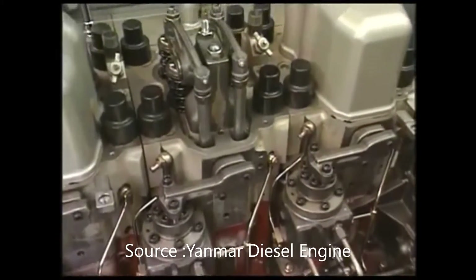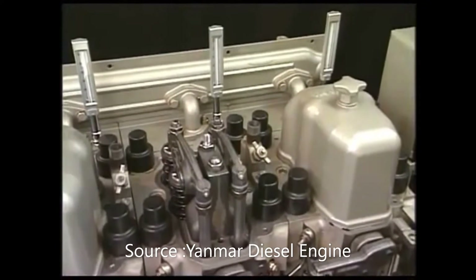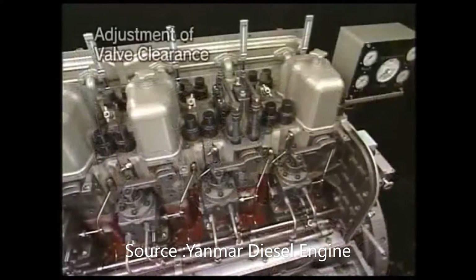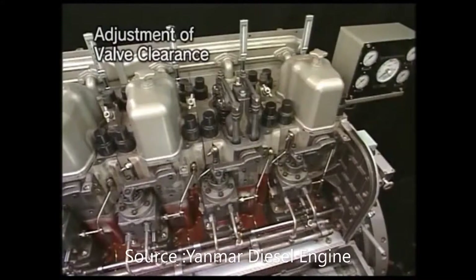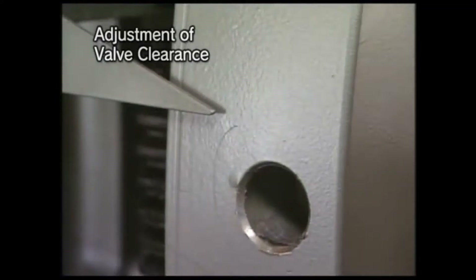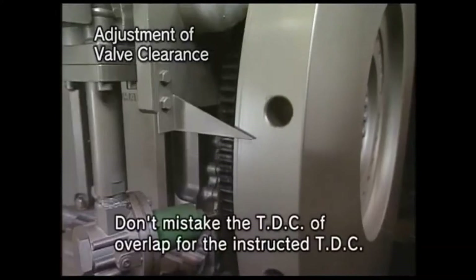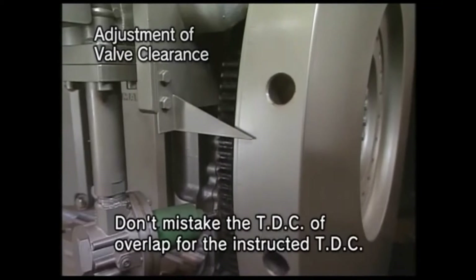After assembling the cylinder head, adjust the clearance of suction and exhaust valve in the following procedure. Firstly, turn the flywheel to set the piston of the cylinder for which the clearance is to be adjusted at the TDC of the compression stroke.